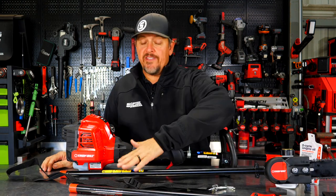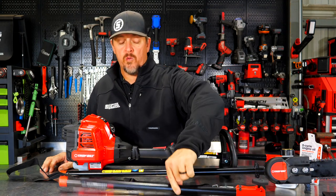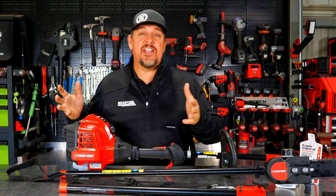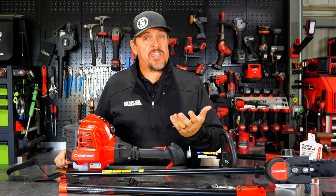Not only do we get the pole saw extension, but we also get an extension to the extension — 26 more inches. We get everything you see here. Before I say too much more, let's just dive in, take a closer look at all these details. Then we'll start this thing up, take it out, cut some limbs, and then we'll come back and talk about what we think of it, as well as pricing and warranty.